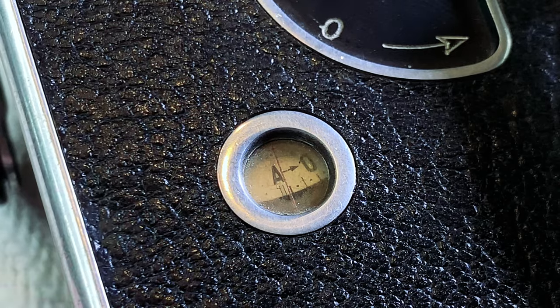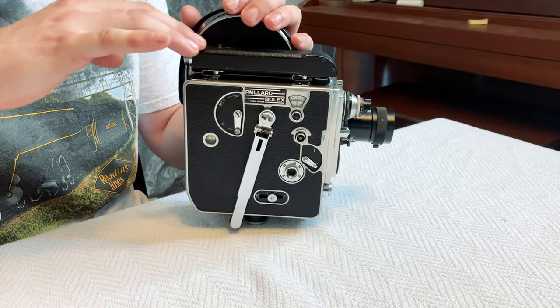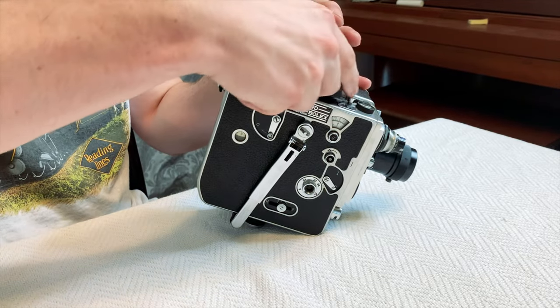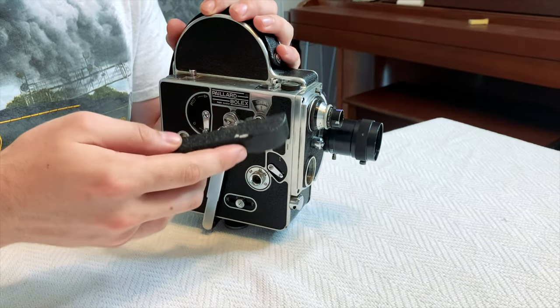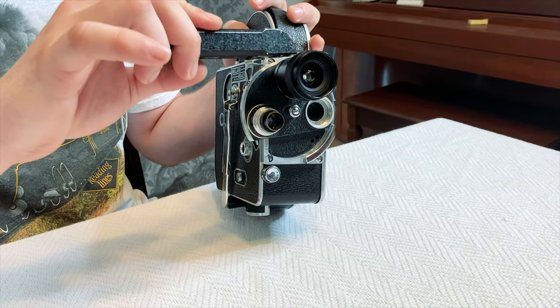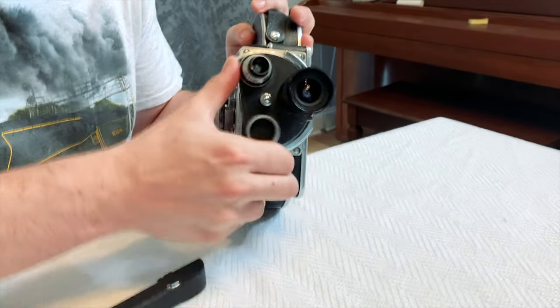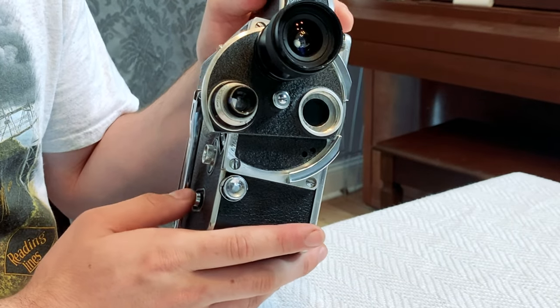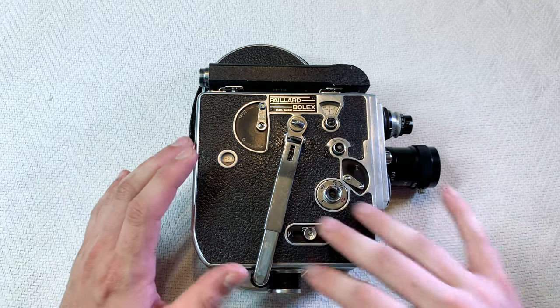This Bolex camera has a reflex viewfinder, which can be taken off to show where the reflex mirror is. The reflex viewfinder is only showing what this mirror is seeing. So you just focus and change the aperture on this lens, and then you switch it over to the actual 16mm film. You don't want to record and accidentally expose nothing.